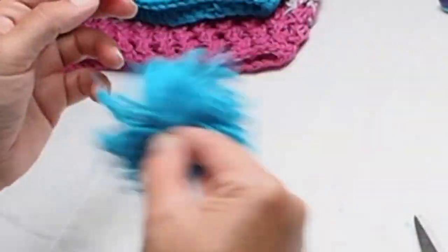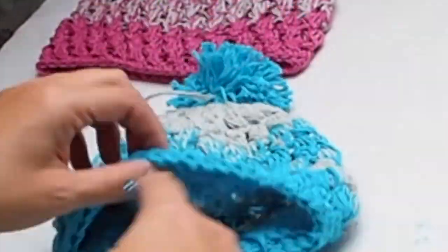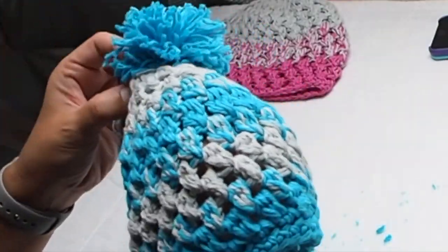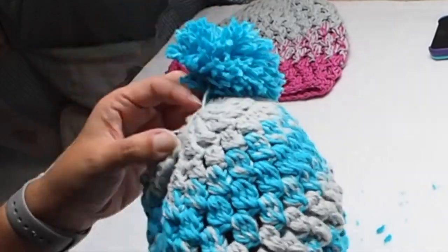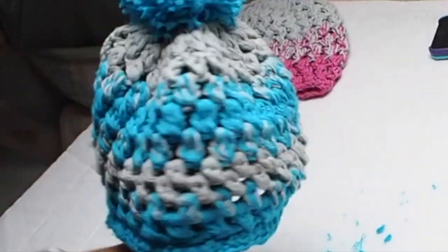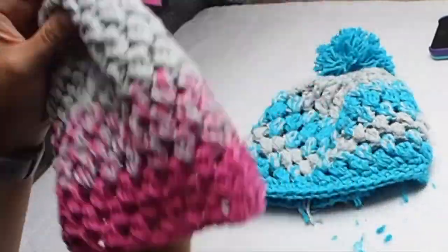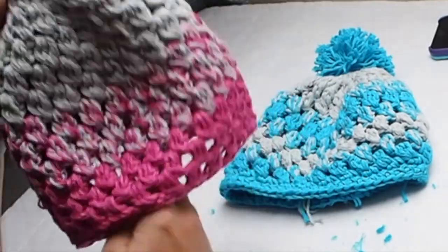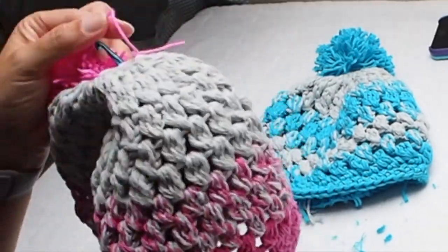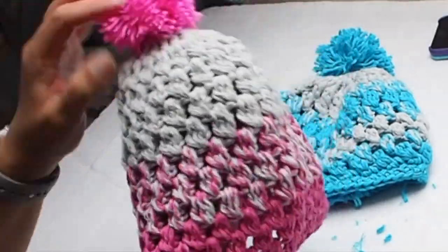Once satisfied with your pom-pom, place it on top of your beanie. Insert the hook from the inside out on the top of your beanie, pull the yarn through, and make a knot. This pink pom-pom was made by my daughter — she also loves any handmade project.